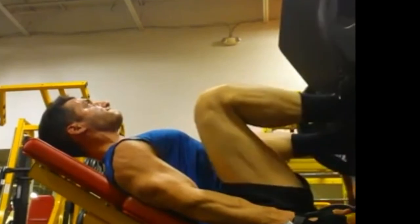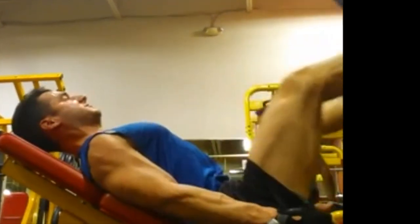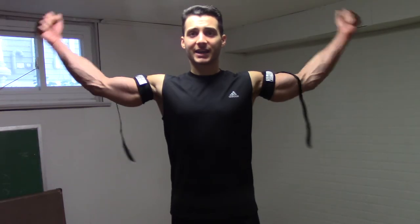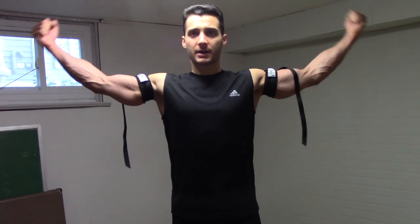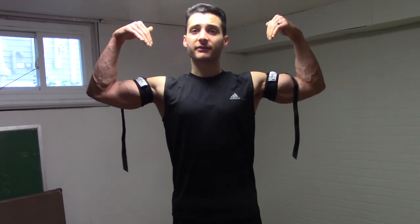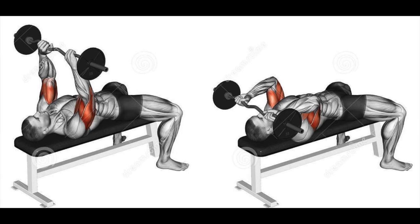Exercises I wouldn't recommend using blood flow restriction training with are, again, big compound movements like squats, deadlifts, bench presses, and overhead presses. But also any exercise that puts the targeted muscle in the air. Things like a leg press machine where you're angled back at a 45-degree angle — that's going to cause that blood to be pulled by gravity out of your legs and back to your heart. Also things like high cable curls in a cable column, where the high cable causes you to bring your arms up above your heart and perform the exercise like this — this is going to prevent that blood from pooling in your arms because gravity pulls it back down. The same thing applies to the lying triceps extension, where the arms are pointed upward, so gravity would be pulling that blood down out of your arms and toward the heart.